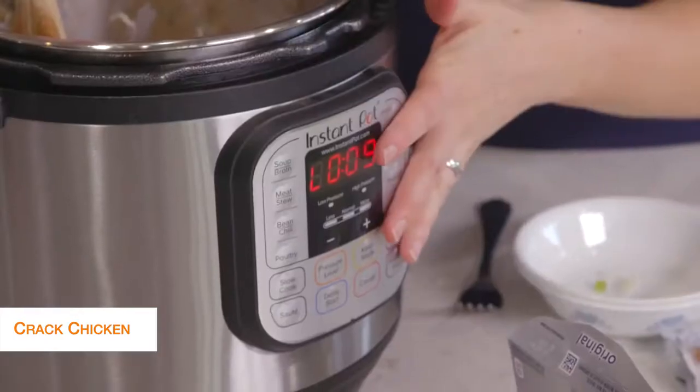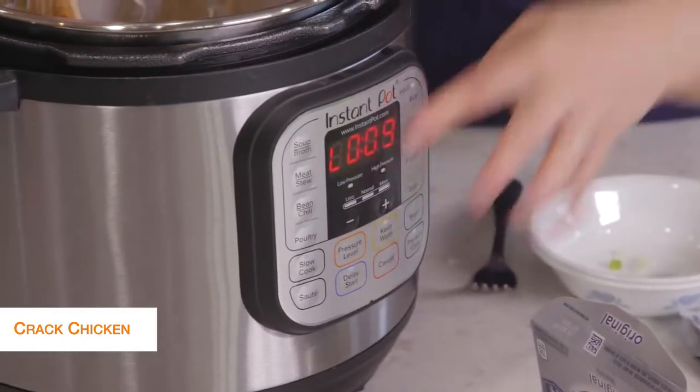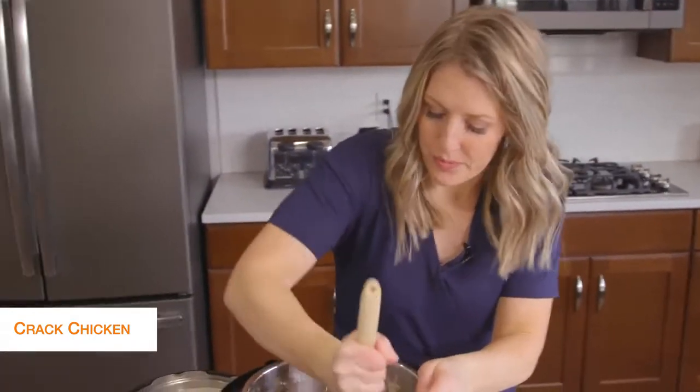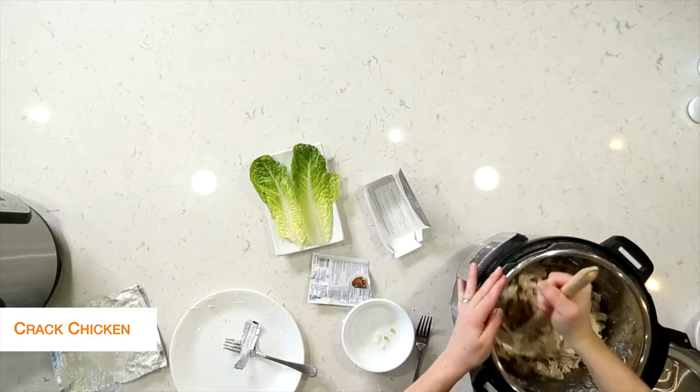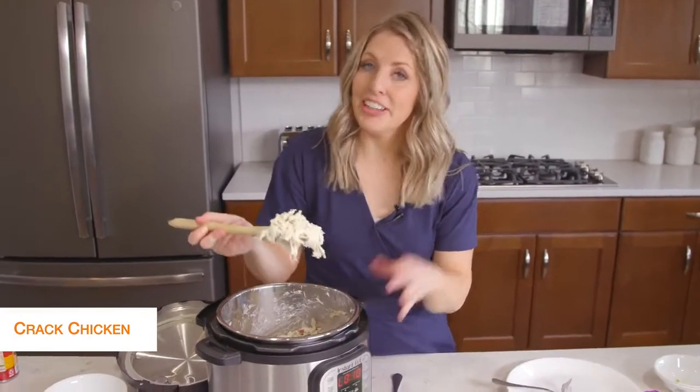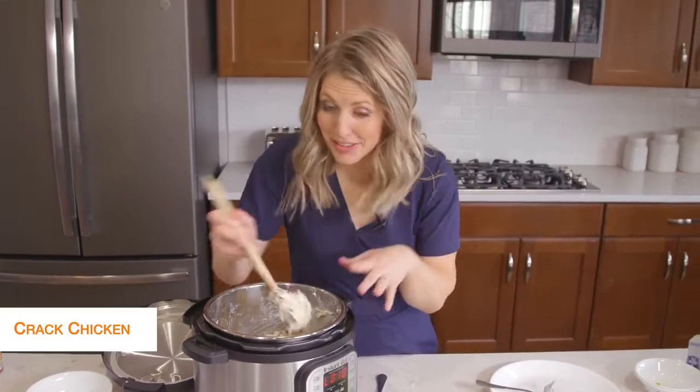Now I haven't touched anything on my Instant Pot yet. It still is at the L, so that means it's still going to be in keep warm mode — that's the way you want it so your cream cheese will melt a little bit better. Now we're just going to stir it all up until all the cream cheese and everything is well combined. Once everything is mixed, it looks awesome and it smells good too.